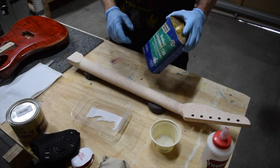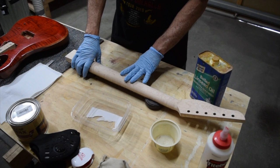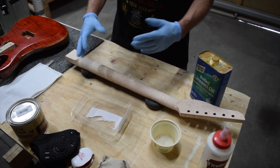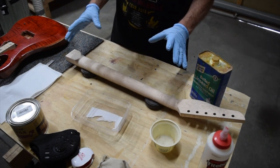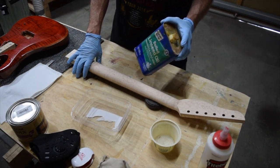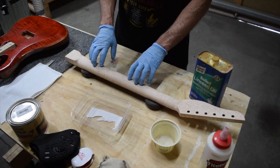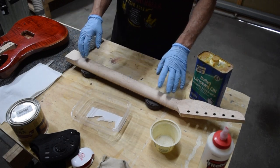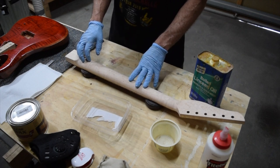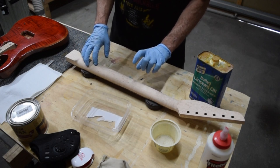Now before I jump into applying my linseed oil to this guitar neck, I want to explain a few things, because I know if I don't I'm going to get some comments down below with people saying things like you should try tung oil or you should try true oil. And as I mentioned, I've used all those products before — I have plenty of experience with them. But the reason why I keep going back to boiled linseed oil is mainly out of cost and convenience. If I want to use pure tung oil, I've got to drive across town to a specialty woodworking supply store. Same thing with true oil — I haven't been able to find a reliable supplier locally, and true oil has a very short shelf life.